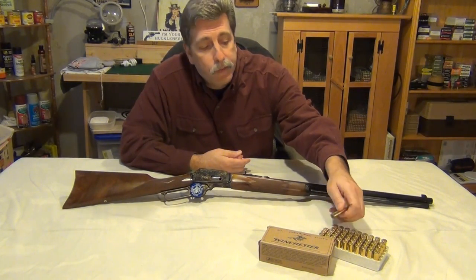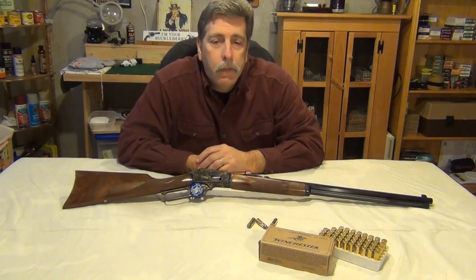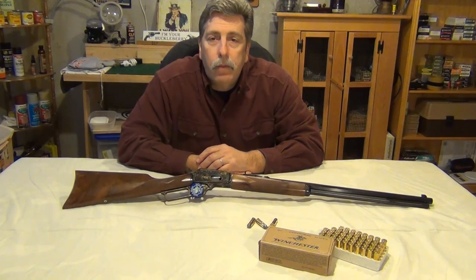These beautiful 44-40s — one of the cartridges that I really love from back in the 1800s. I really enjoy shooting that cartridge in one of the Rossi 92s that I have. It's certainly pleasant to shoot and I really enjoy that cartridge itself.